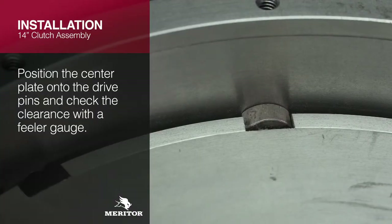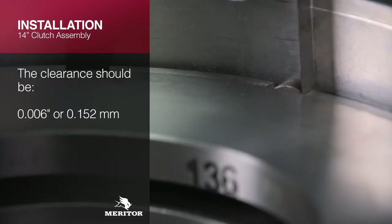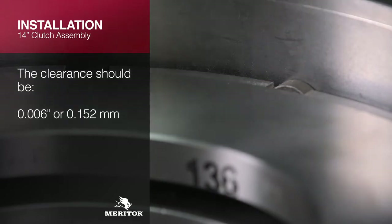Next, position the center plate onto the drive pins and check the clearance with a feeler gauge. This clearance check should be measured from the same side of the drive pins at each location. The clearance should be 0.000 to 0.152 millimeters.